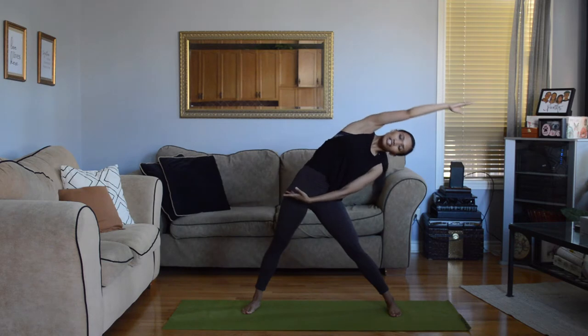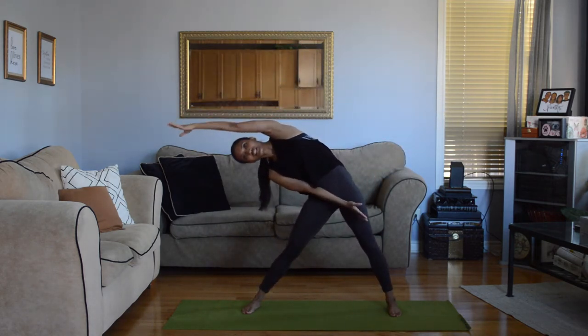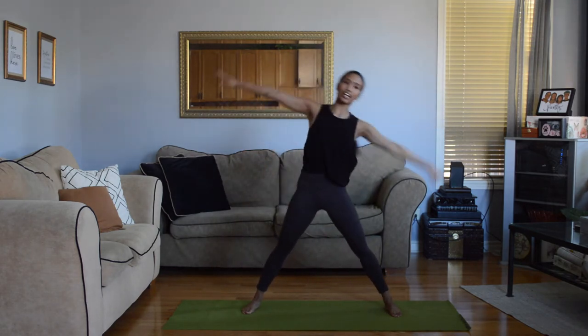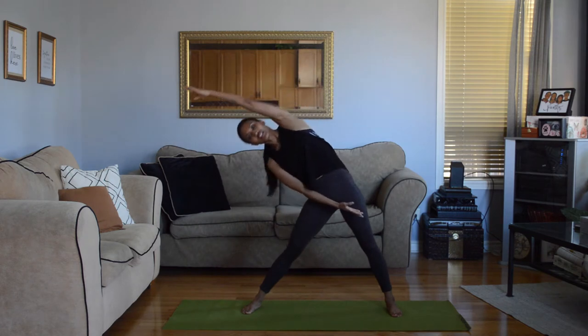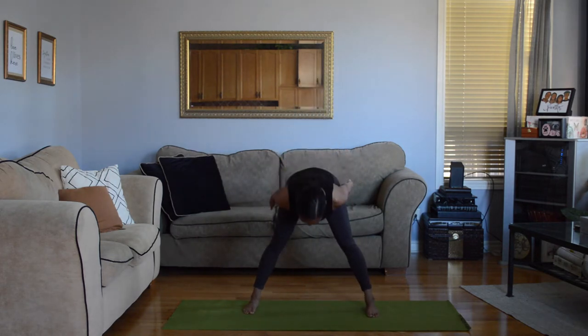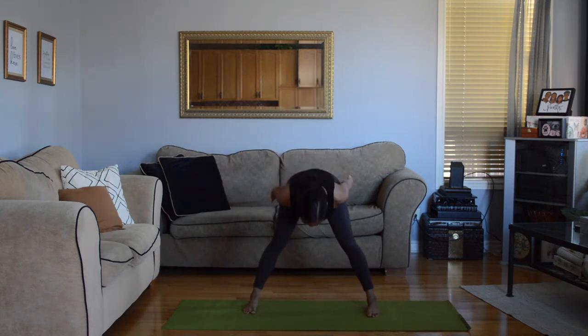Take your arms back out to second position and we're going to reach side to side — reach to your right, coming up, reach to your left. Arms are coming down, energize with those fingers. Go into a flat back — you want to look straight at the floor, keep your legs nice and straight, and your core is engaged.